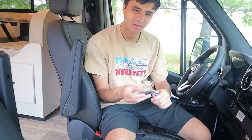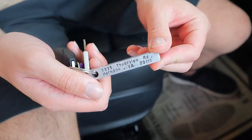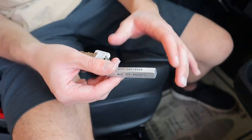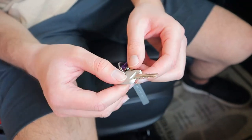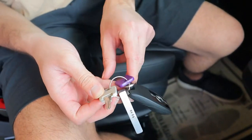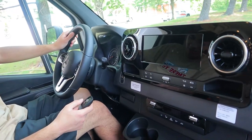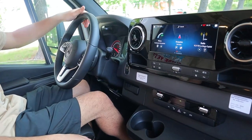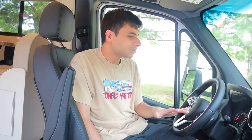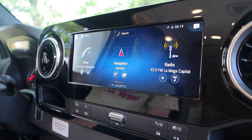And here we are in the front cab. The key is of course for the engine, and we have our contact information on the keyring — address and phone number — which you can call about any questions regarding your reservation. We have some extra keys: one for your cabin door, one for the storage compartments, and one for the outside shower. To turn on the vehicle, just like a regular truck, hold down and push down the brake. This is keyless, so just press Start right here. Because it's diesel, you want to let it sit for up to five minutes before you drive it, especially if it's very cold.